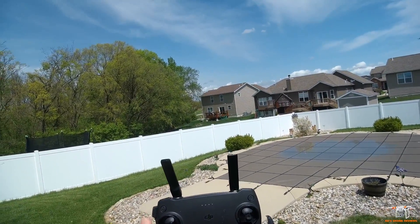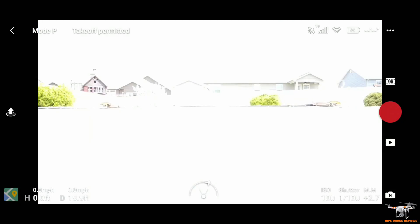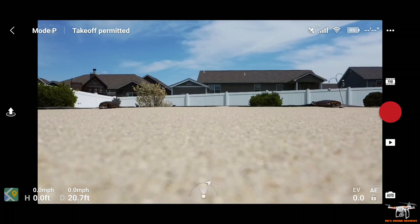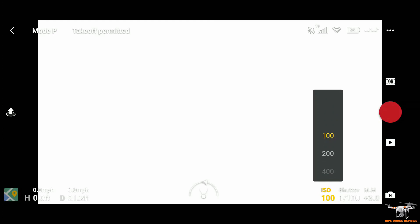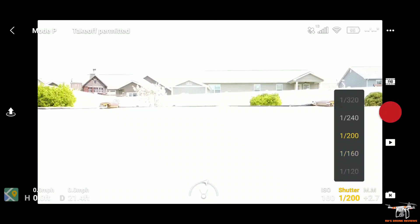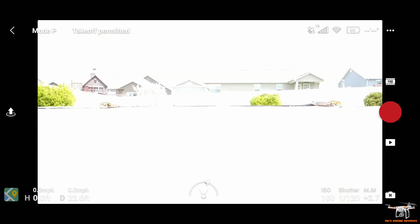I've got a screen recorder going. The new features are those settings under auto — you can see there the manual sensors with ISO and shutter speed. It says 'M' down there, and it's bumping the exposure up to about 2.7, blowing everything out and taking in way too much light. I'm just going to go back to auto, but I wanted you guys to at least see that. You can adjust the shutter speed here — I've read that at 60 fps you want around 1/120 as your shutter speed, but I'm not a camera expert.